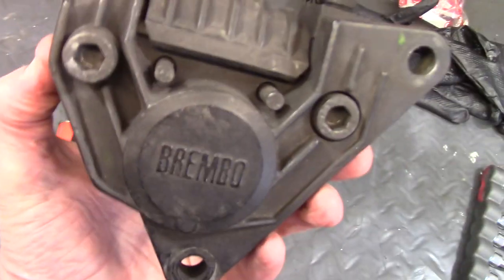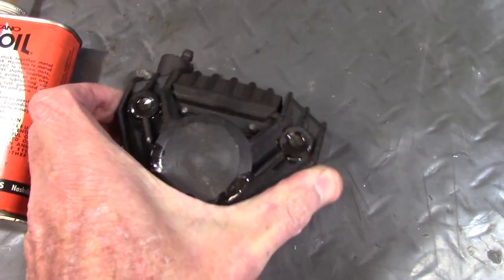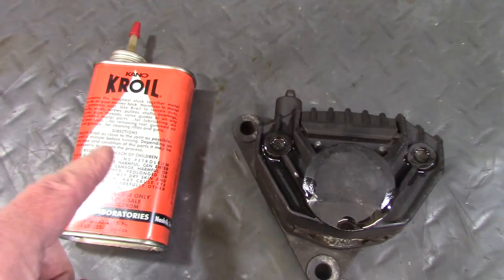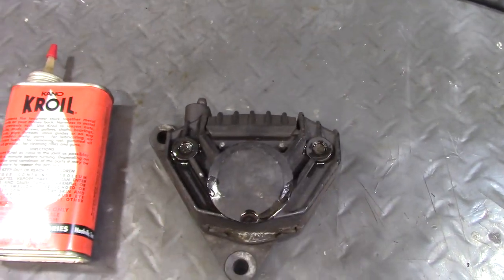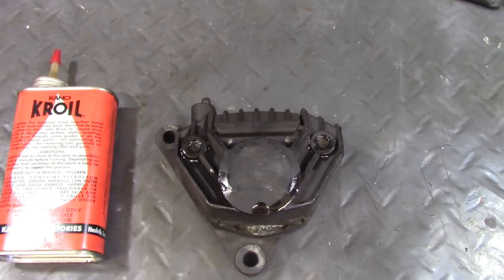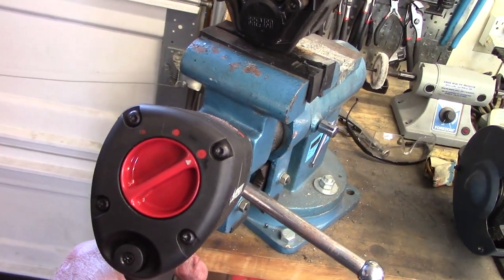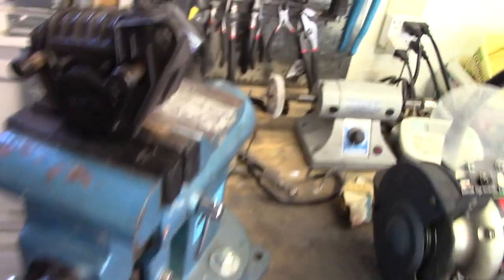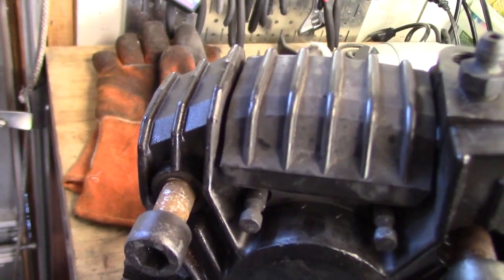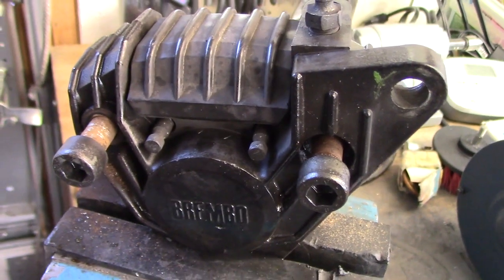The two 10mm bolts that clamp the halves together were not interested in coming apart, so I put some Kroil on the threads and let that sit for a while. I ended up having to use my air impact wrench to get the caliper bolts free. There was quite a bit of rust on them, which is probably why they were very resistant to coming loose.